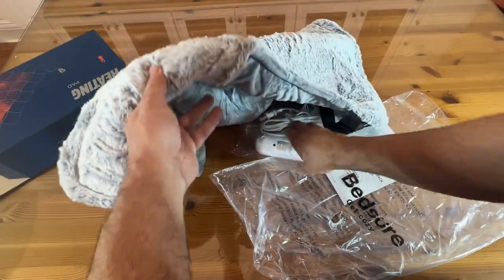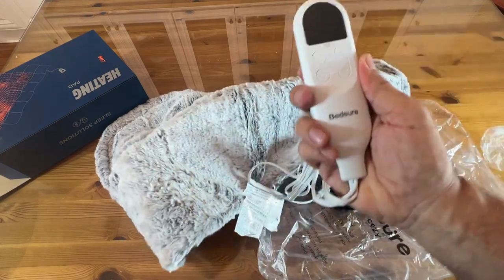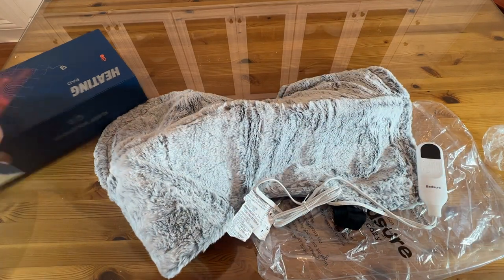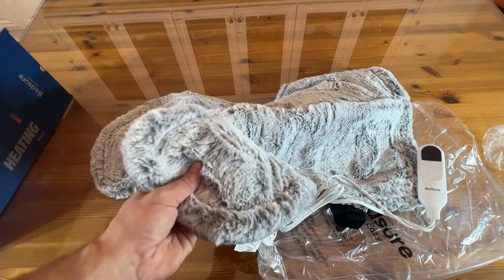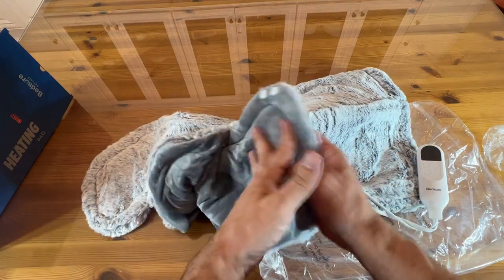Bedshire doing it again. You can sleep in this and have just nice warm shoulders. I can't sleep with my shoulders exposed — I need a t-shirt or maybe a Bedshire blanket. You've got both sides here — that's the silky side you want, folks. Either side is fantastic. Up against your skin, this is going to be amazing.